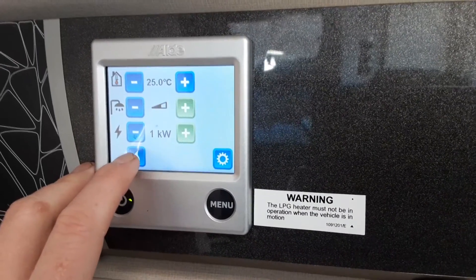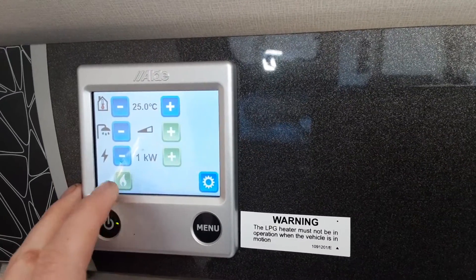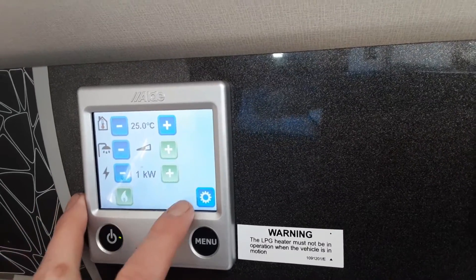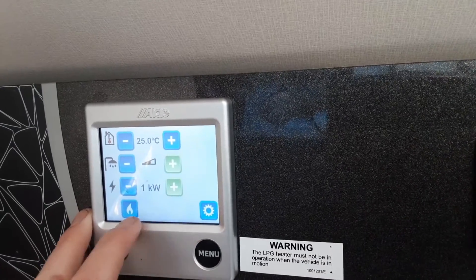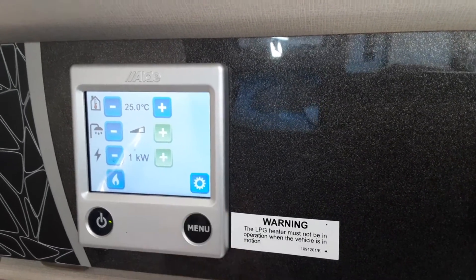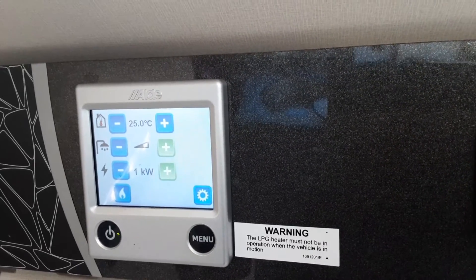If you want to run gas for heating and hot water, hit the gas option on the bottom left-hand side — the light will go green when the gas system has ignited. If it fails to ignite you'll see 'gas fail' with two exclamation marks at the bottom of the screen. There are also advanced options if you hit the cog symbol, but for those we advise you read the manual.